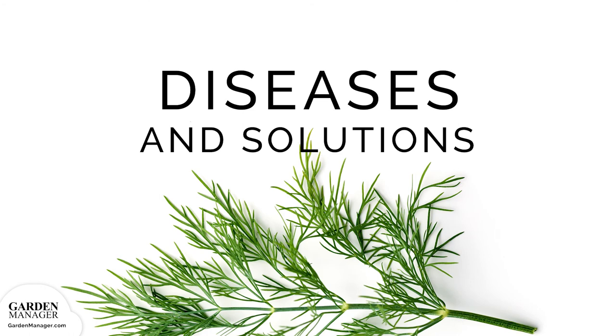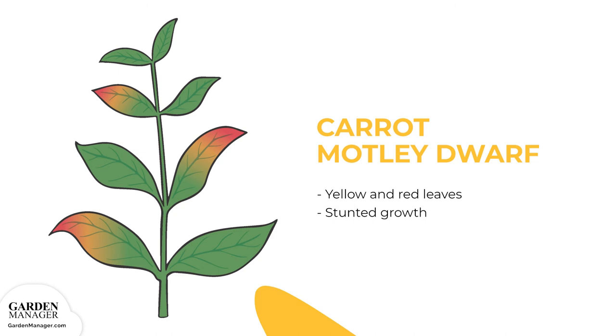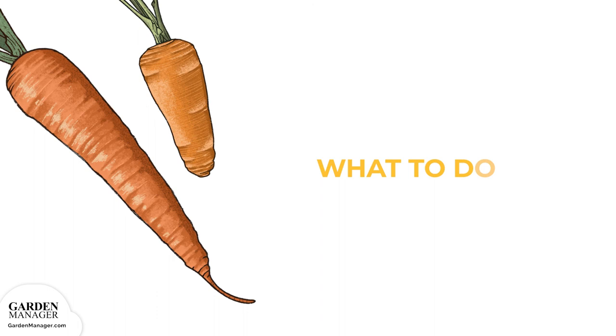Carrot Motley Dwarf: The leaves of an affected plant will turn yellow and red, and the plant's growth will get stunted. If possible, avoid planting dill near any overwintered carrots.